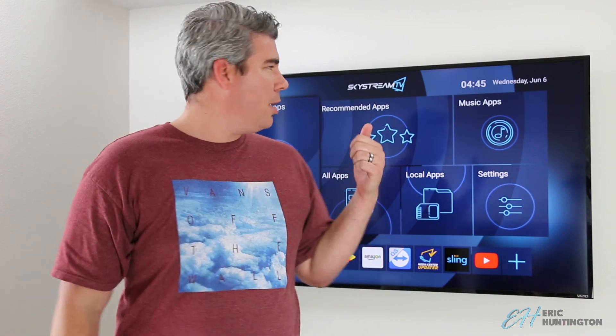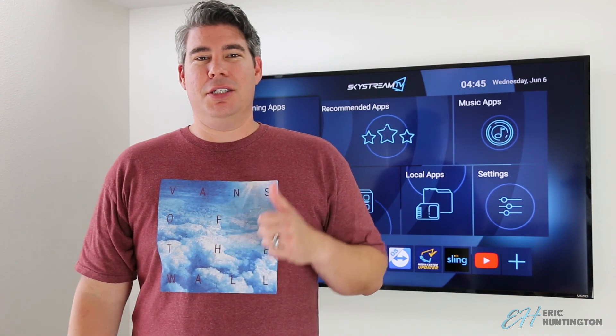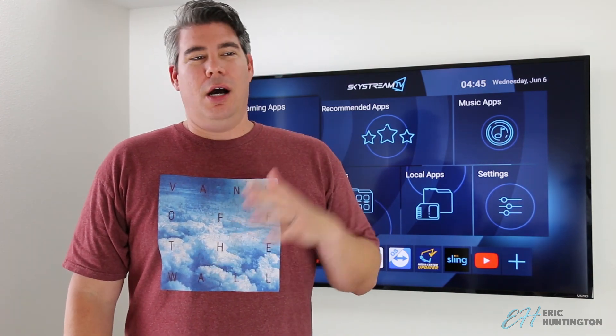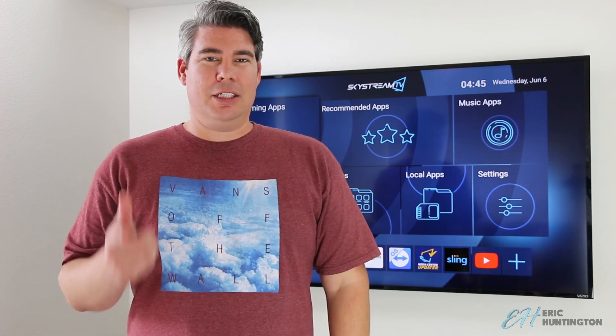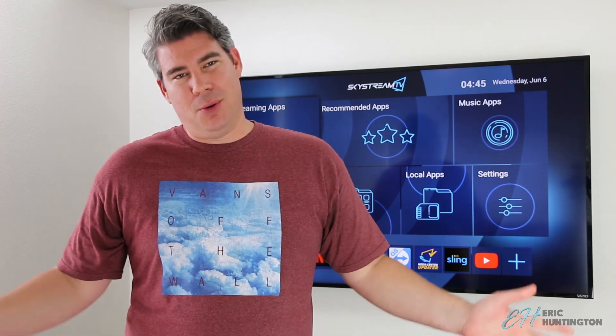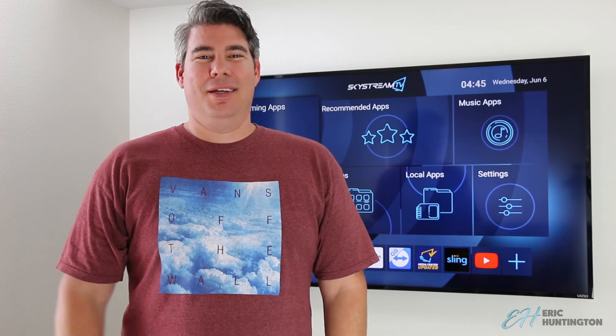There is a better product though — check out the video I just did on the Skystream 2. I've got some links and cards so you can go check it out. Definitely go with the Skystream 2 for better hardware, but of course the Skystream 1 is just fine. Thanks.